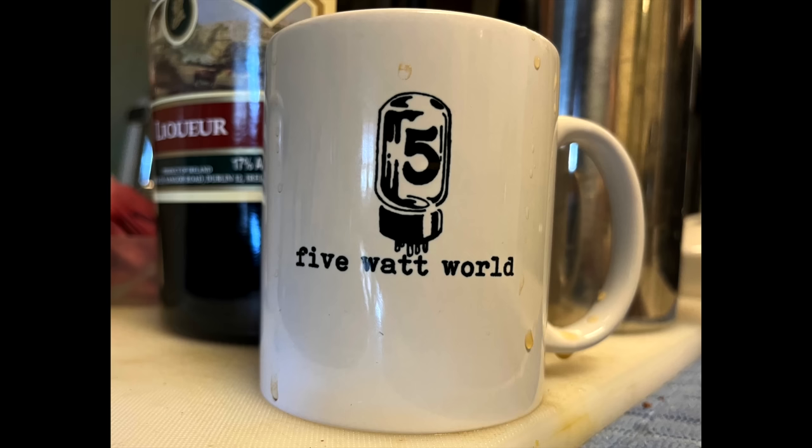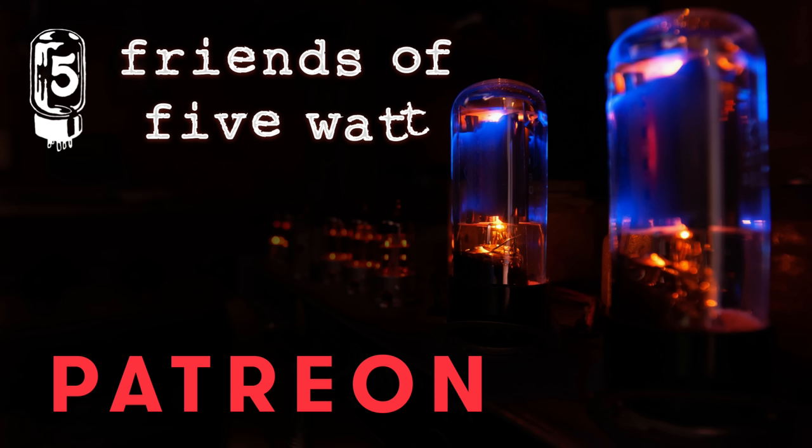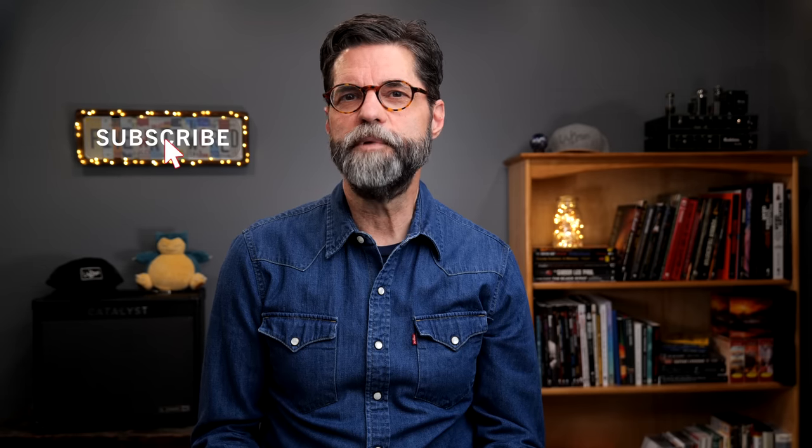I want to thank everyone that stopped by the store and picked up a t-shirt, hoodie, mug, or a stomp preset pack. And in particular, I need to thank the Friends of 5-Watt on Patreon — it's the guitar community I've always wanted. You are 5-Watt World; I just make the videos. If you're still with me but haven't subscribed yet, hit that button on your way out. And until next time, I'm Keith Williams — thanks for being a part of the 5-Watt World.